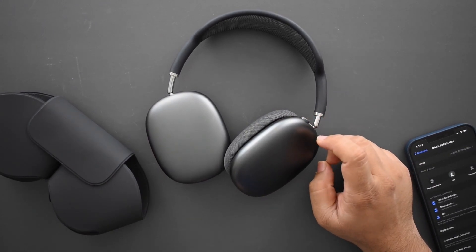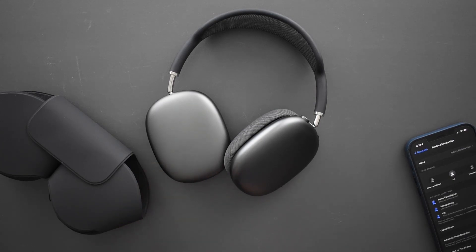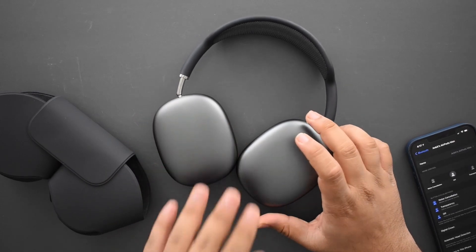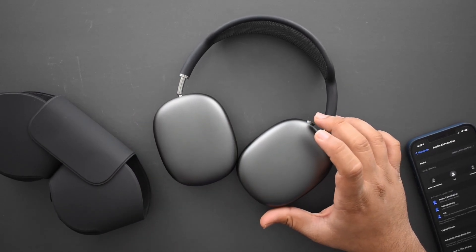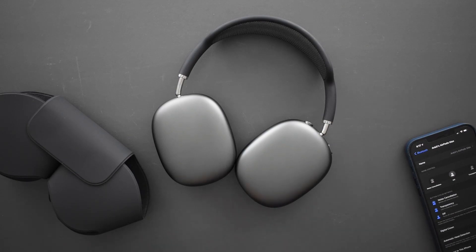Noise cancellation-wise, I was pretty impressed — they're on par and I couldn't find anything to complain about. But the transparency mode on this is fantastic. It doesn't feel like you're wearing headphones when you talk to someone through them — the audio is crystal clear. These nine microphones definitely help. Even though only three are meant for voice pickup, the others working together to cut ambient noise for transparency mode are doing a great job. Compared to the Sony XM4s' ambient mode, this feels way more like a direct conversation.